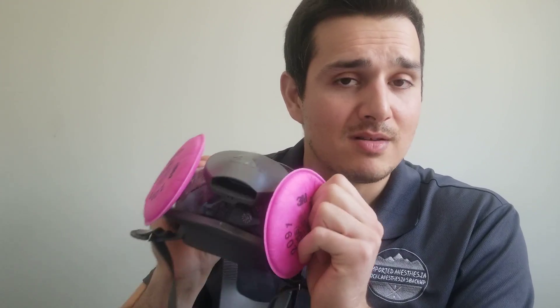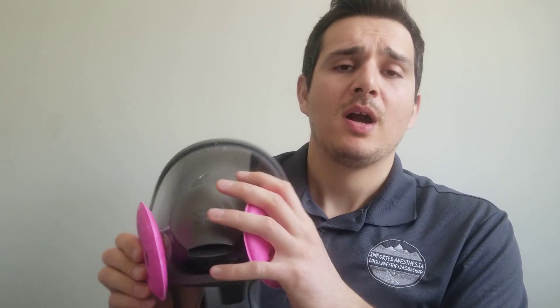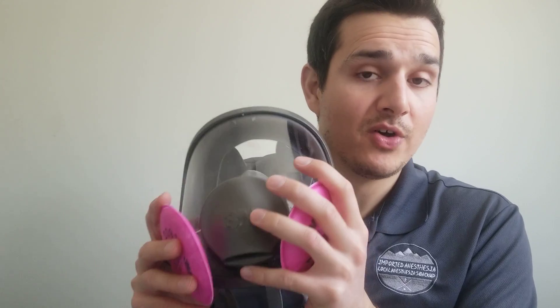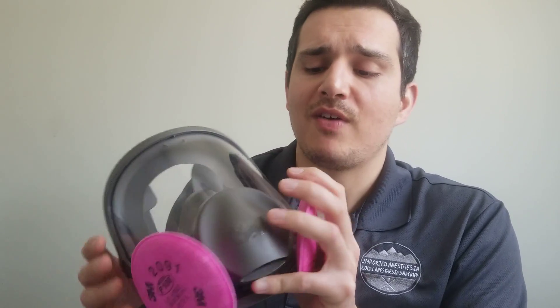Make sure it goes on easily with a nice snug fit against an intact O-ring. Read up on the directions for using these — follow any links posted below for how to clean the filters and mask and how long you can safely reuse them.